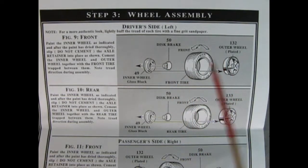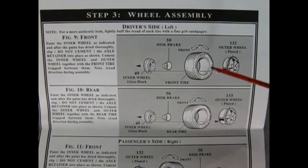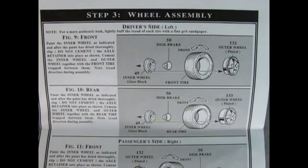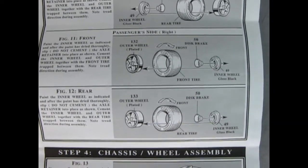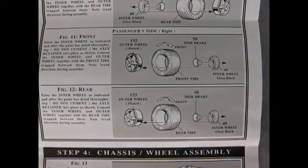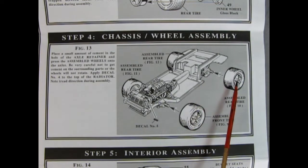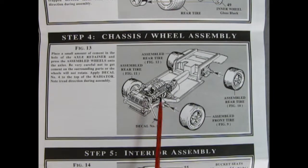Here we see our wheel and tire assembly — the same for all four wheels. You have your outer chrome wheel which goes into the tire; make sure you check the direction, as there are little arrows on the side of the tire telling you which way it goes. Then we've got a disc brake retainer clip which goes into our inner wheel. In panel 4, you put a little bit of glue on and carefully press the wheels onto the axle pins. Decal 5 goes on the side of the radiator to dress it up under the hood.